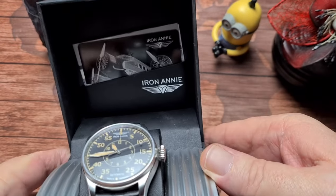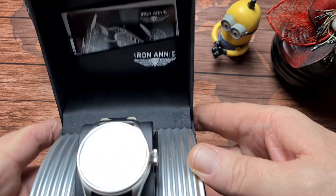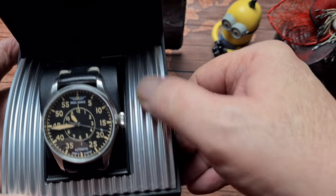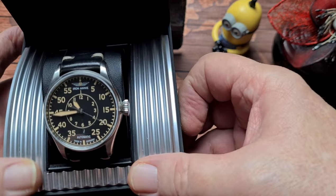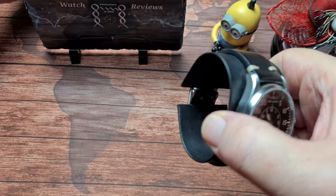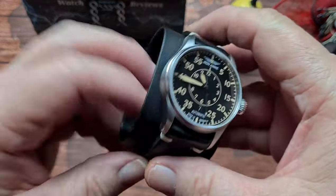So there we have it. Inside the box, in the lid there, you get your warranty card and your instruction manual - kind of pretty usual. This is quite a nice effect here, which is what the outer skin of the aircraft would have looked like, or does look like, because they're still being used today for basically pleasure flights.